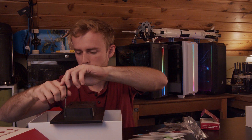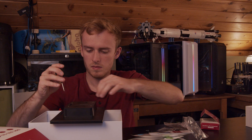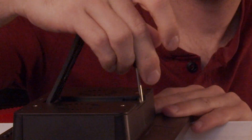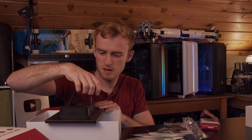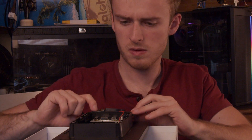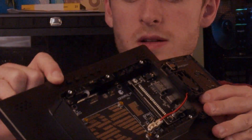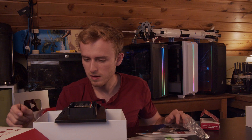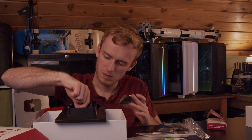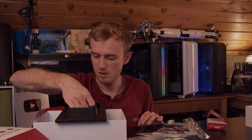It even has a VESA mount on the back here. There's probably a screw underneath here — yep. The hinge is a little sticky. On the back here, it looks like all you do is take your Raspberry Pi and plug in all your adapters. This is actually really nice, though I'm not sure it's compatible with the Raspberry Pi version I have.